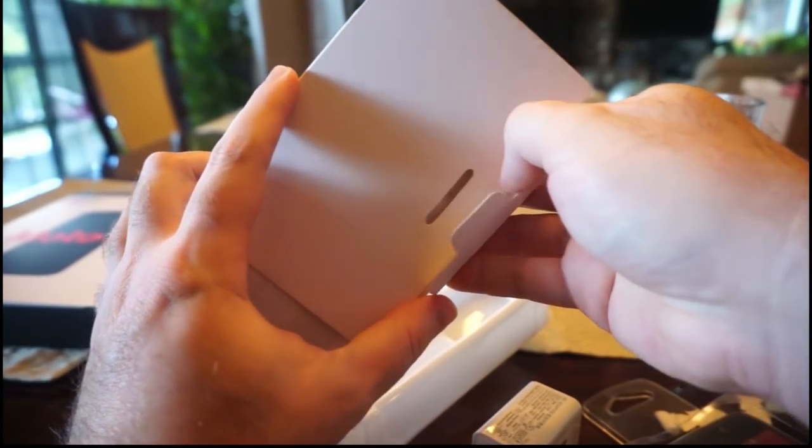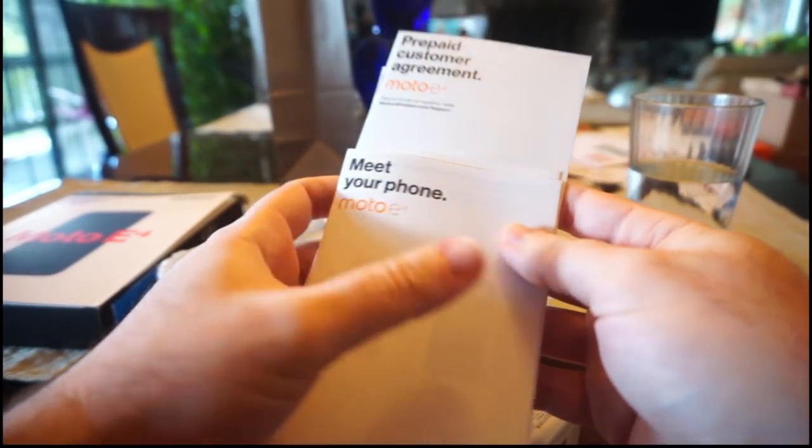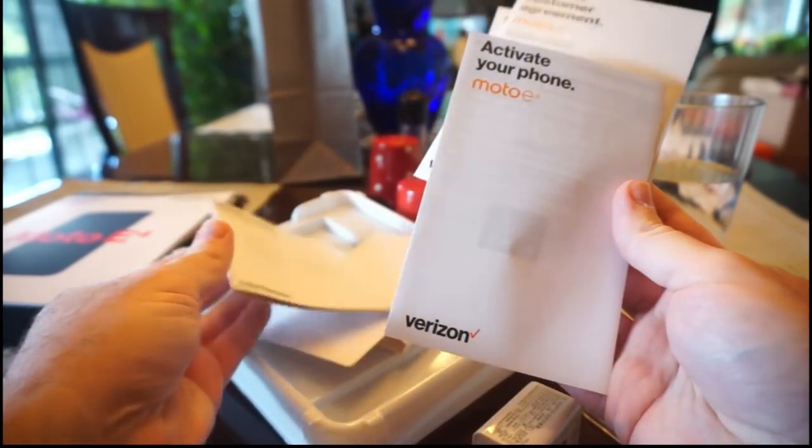There's a little pamphlet thing here with a lot of paperwork. 'Meet your Moto E' - look at all the cool stuff it does. 'Activate your Moto E.' We're not going to be doing that, Verizon. If I'm buying a phone for $40, I don't know if I'm going to be paying $50 a month after paying $40 for the phone.